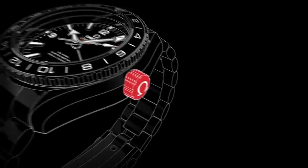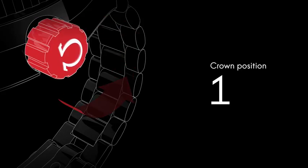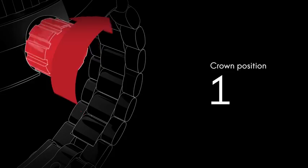In its normal wearing position, the crown ensures the watch is fully water resistant. It has to be unscrewed before the time can be set. Although the watch is self-winding, when the crown is in this position it can be wound forward for extra power.